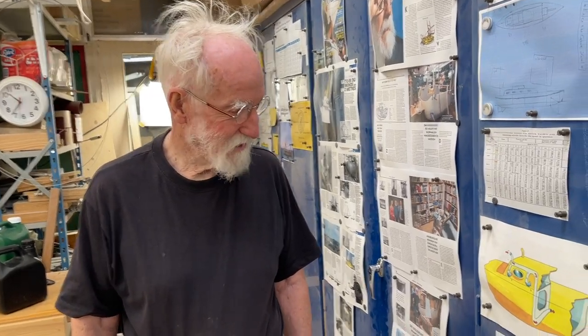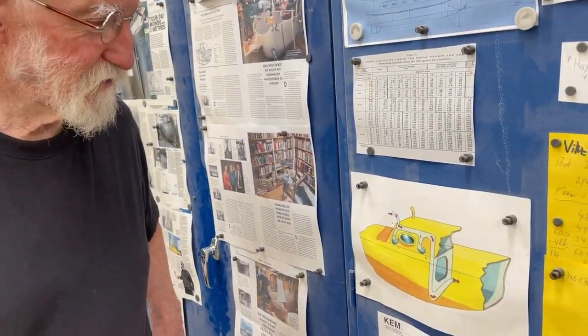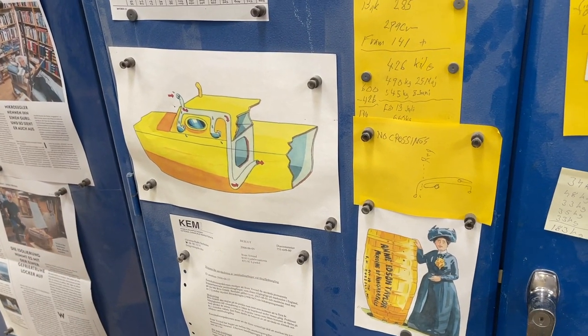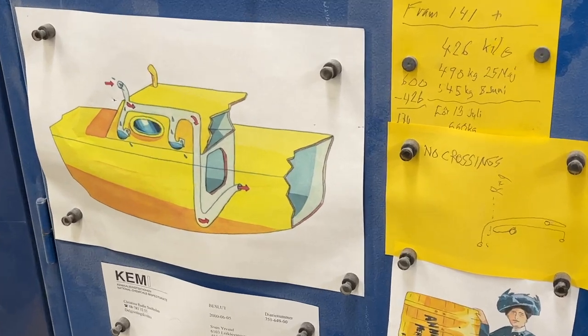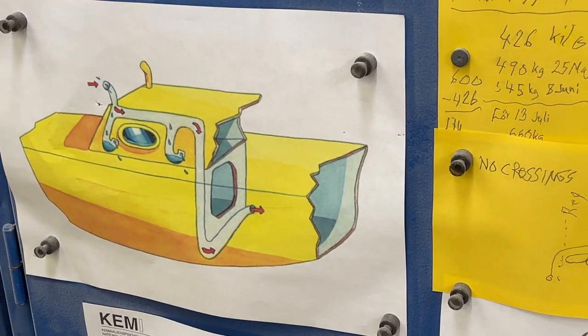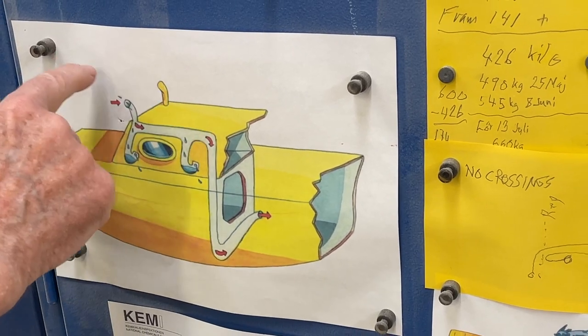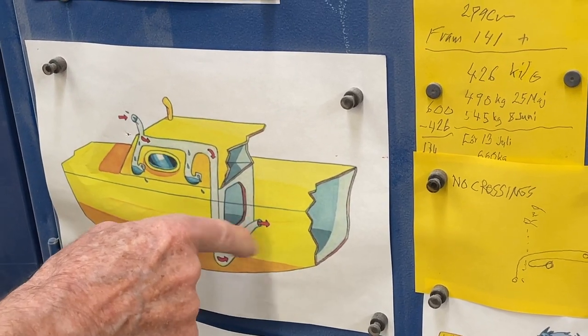Hello friends! So this is the ventilation system. This is for the boat 2018, but now I have new ideas. This was one there and one there — one going in and one going out — and I was in the same place.